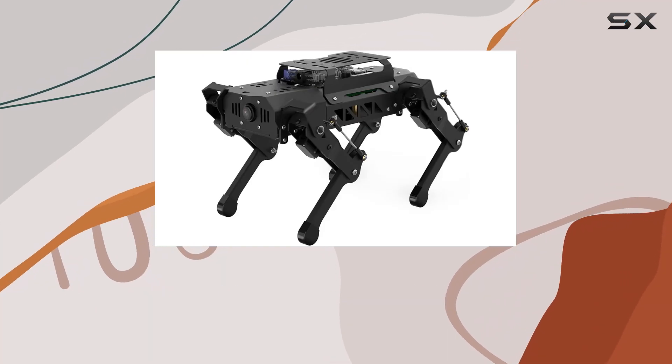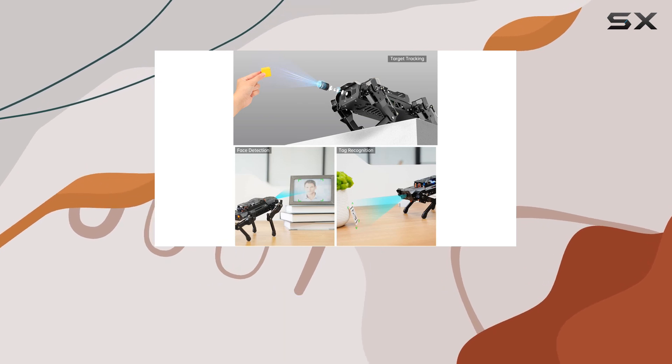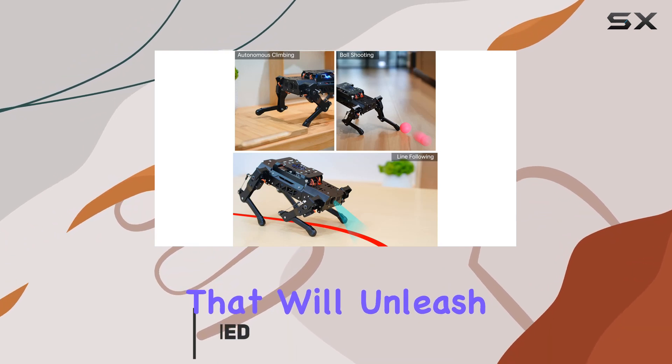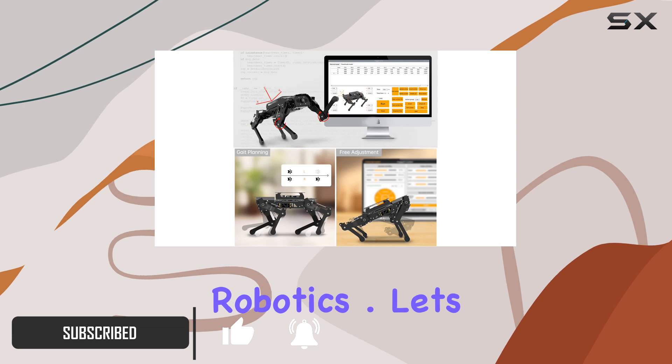Today, we're diving into the world of robotics with the PuppyPi, a cutting-edge quadruped robot powered by AI Vision and driven by Raspberry Pi. This little wonder is packed with features that will unleash your creativity and push the boundaries of what you can achieve with robotics. Let's talk hardware.